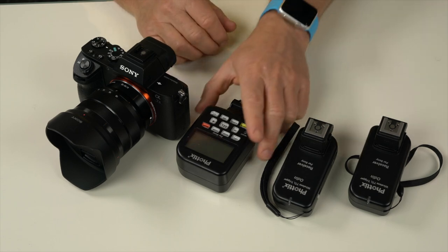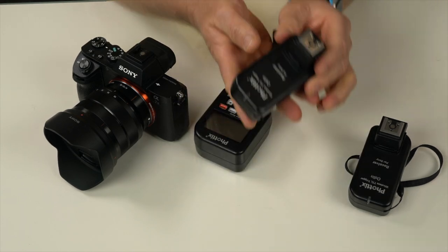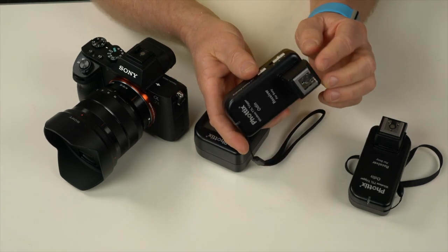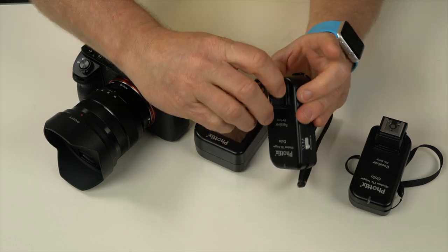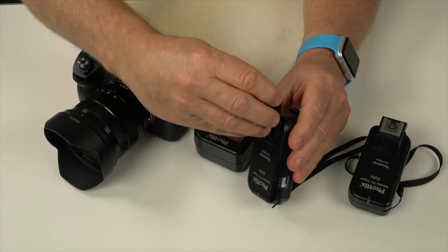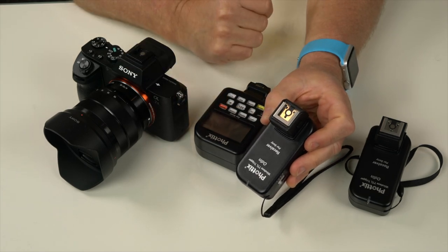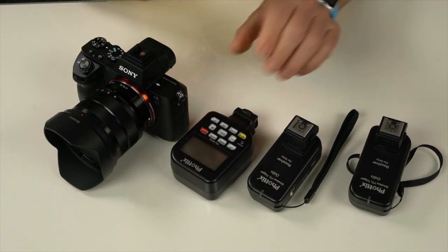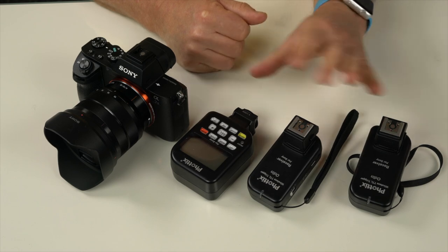Basically, you get one part that attaches to your camera and a part that attaches to the flash. You do need an adapter to get this to work — the adapter is the ADP AMA. You just take this off and connect it. It's got a multi-mount on the Photix Odin, so you'll need the same unit on the head unit as well. I bought those at the same time as the flash unit.